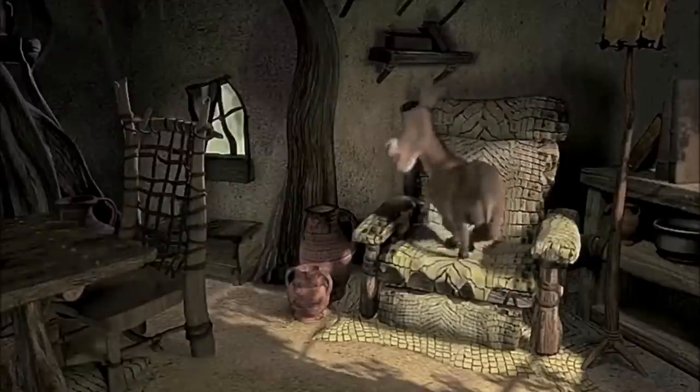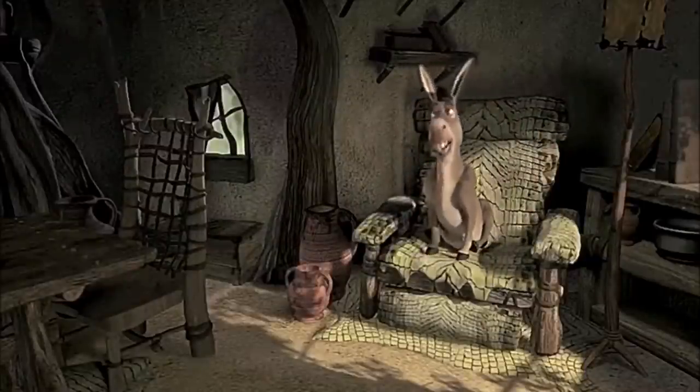Hey guys, welcome back to my channel. Don't mind my appearance, I just got off work and changed my shirt. I'm ready for dinner. On the way home I decided I'm making waffles. I made waffles this past weekend and they were so delicious. I posted pictures on Instagram and some Facebook groups I'm a part of and people went wild.